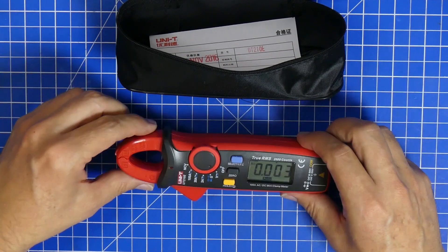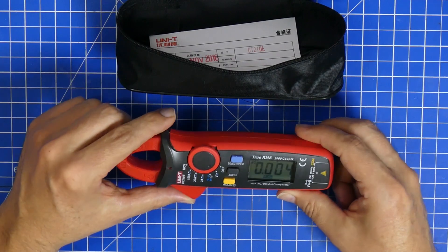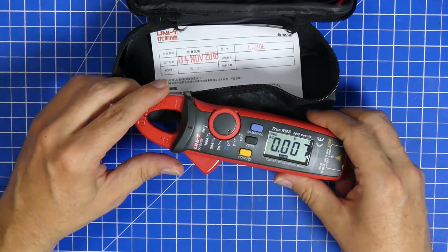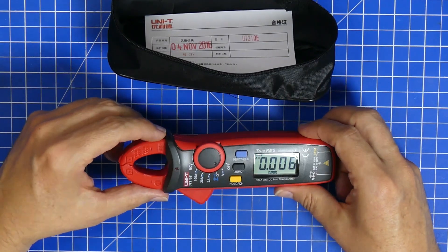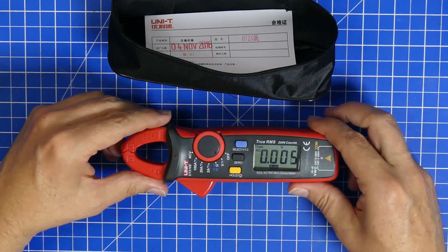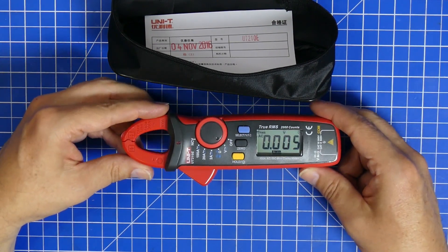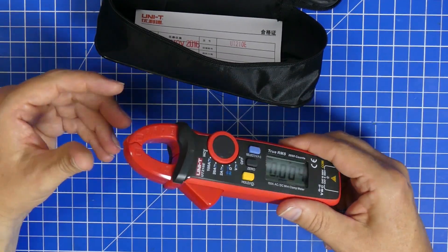They're not too expensive. I don't know the exact price right now — I got mine from Amazon. It's available almost anywhere and quite often they're on special. So one of the tools that I like a lot and that I use a lot.